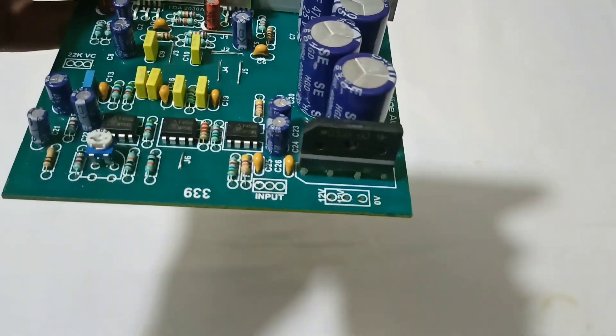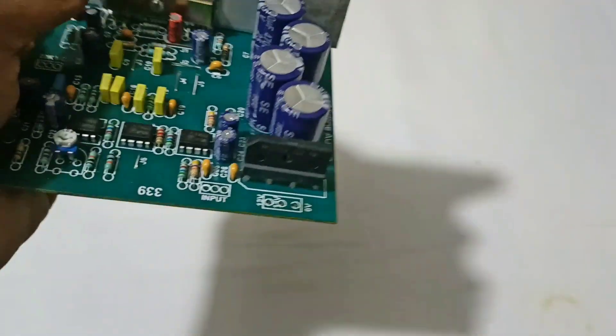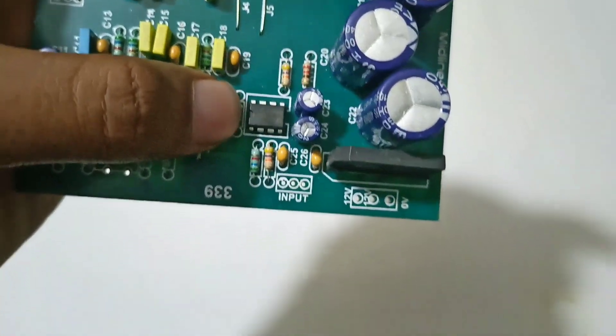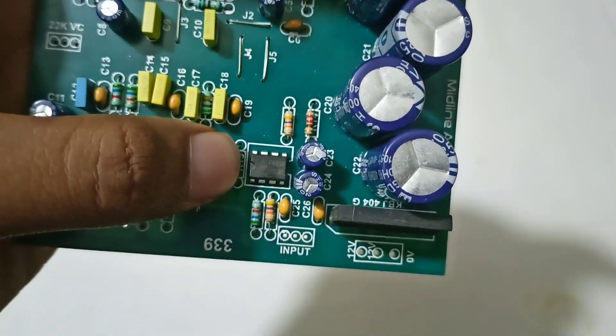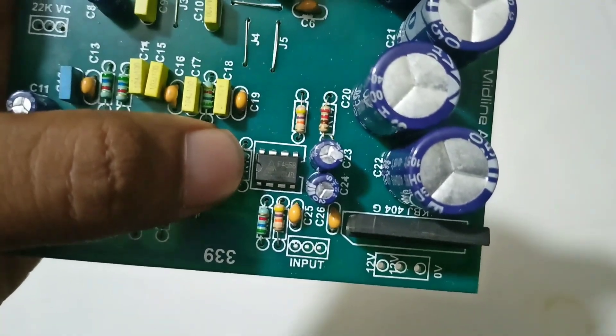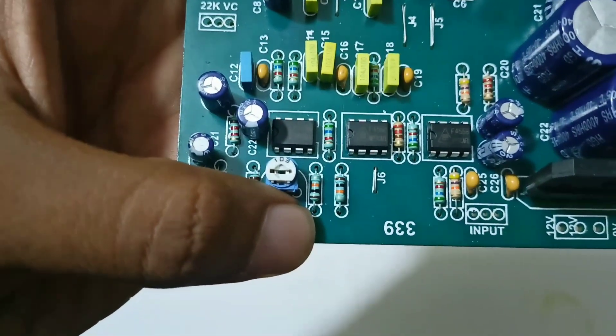This board is dual supply. This is a 12-0-12 transformer. This is a low-pass filter section. This is an IC, the 4550D. This is a stereo input and this is a low-pass filter.